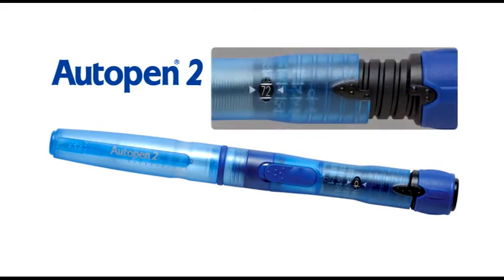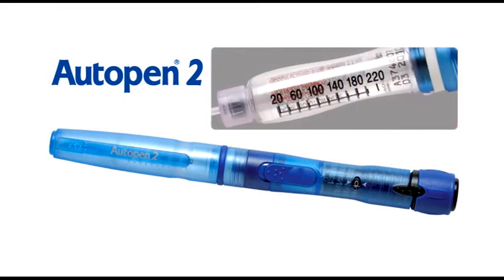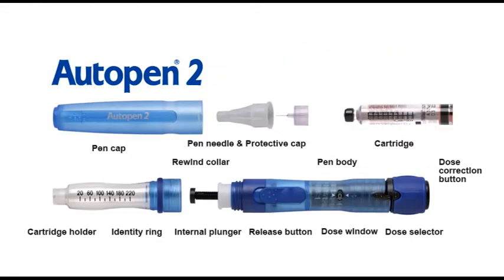New features of Autopen 2 include: a maximum delivery dose of 72 units delivered in 1-unit increments. The dose correction button enables you to correct the dose setting should you accidentally over-dial your dose without wasting any insulin. The new clear cartridge holder now makes it easier to view the cartridge and how much insulin is remaining. The identity rings are an ideal way to distinguish between different insulins used with more than one Autopen 2.